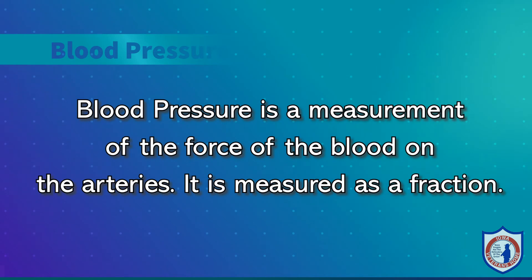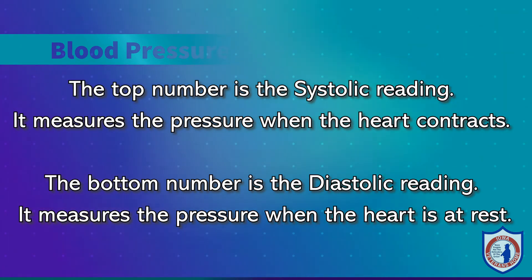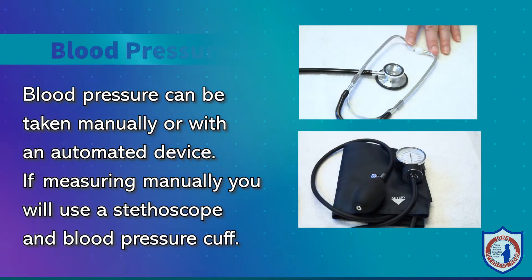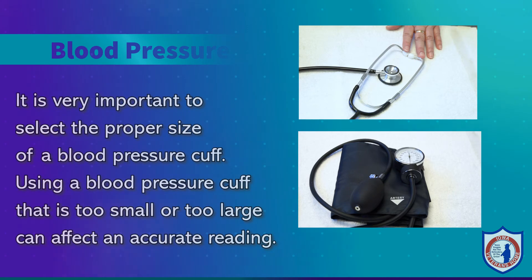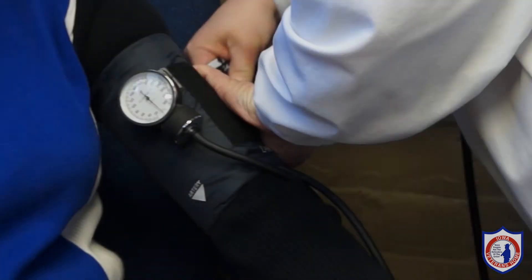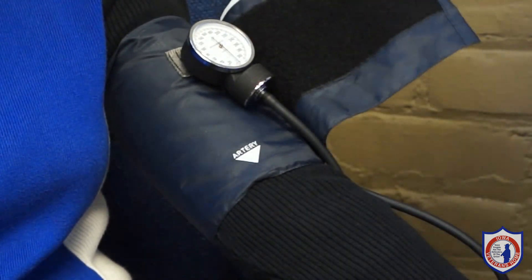Blood pressure is a measurement of the force of the blood within the arteries. It is measured as a fraction. The first number or top number is the systolic reading — it measures the pressure when the heart contracts. The second number or bottom number is the diastolic reading — it measures the pressure when the heart is at rest. Blood pressure can be taken manually or with an automated device. If measuring manually, you will use a stethoscope and blood pressure cuff. It is very important to select the proper size of a blood pressure cuff, as using one that is too small or too large can affect an accurate reading. The bladder of the blood pressure cuff should cover 80% of the upper arm to prevent false low or false high readings.